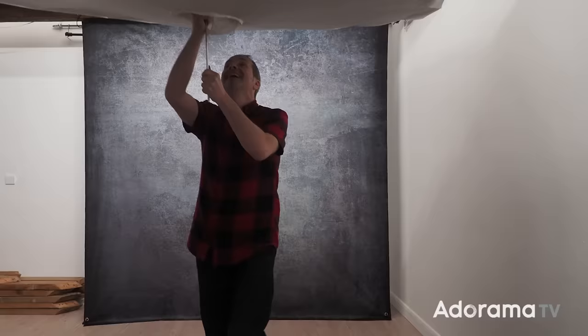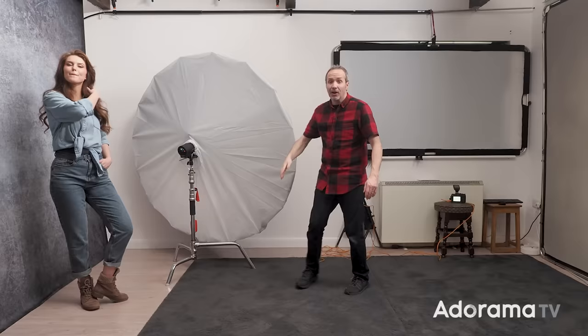To help me out today I've got the amazing Chloe. We're going to start by trying to get a nicely evenly illuminated portrait — I want the light to be roughly the same between Chloe's feet and her head. And what could be better than a softbox roughly the same size as Chloe? Well, that's the idea, but spoiler alert: if you want an evenly illuminated portrait, do not do what I'm about to do.